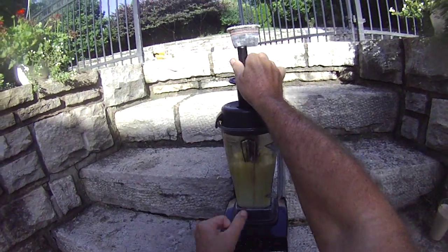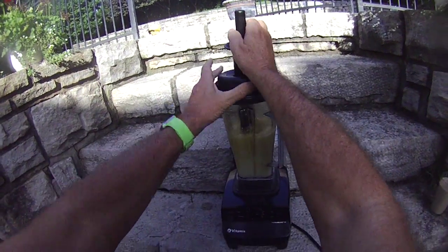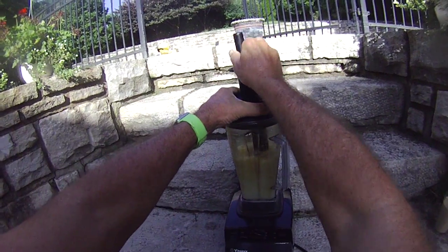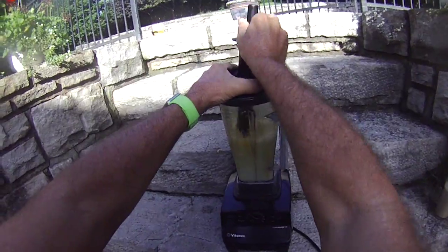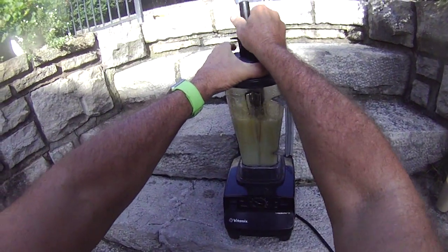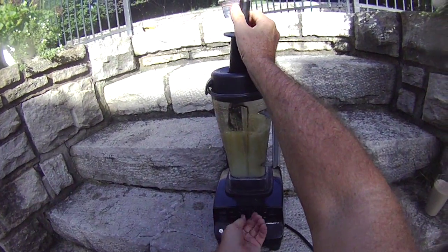I'll increase the speed a bit, but not the extreme high speed that we had before. It looks like it's pretty well mixed, so I'm going to stop.